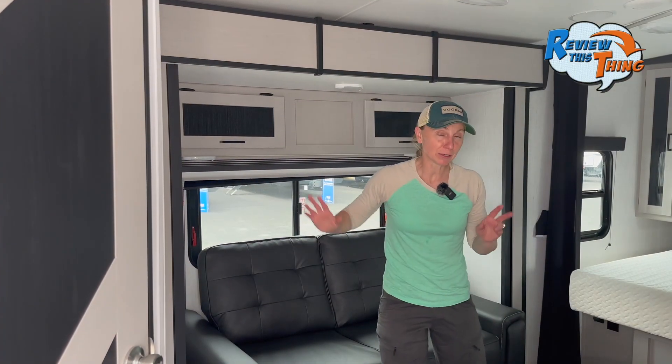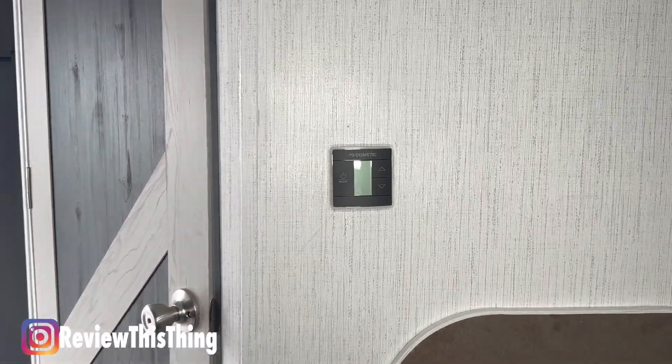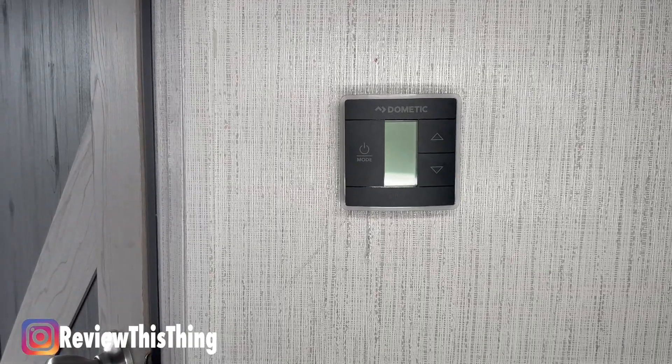In the living space, you'll find your thermostat, which controls your 13,000 BTU dual-ducted AC unit and your 30,000 BTU furnace.